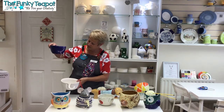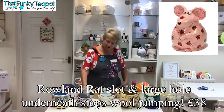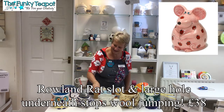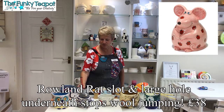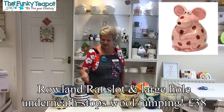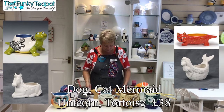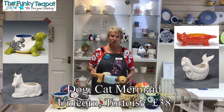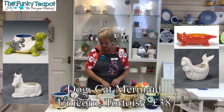There's another smaller one with the groove in. We've got Roland the rat here who's been busy knitting — he was originally a money box and we just put the knitting needles in there, with the wool underneath him. Then we've got Sandra the sausage dog.